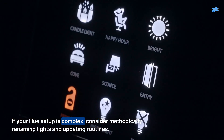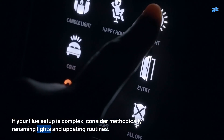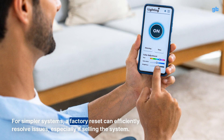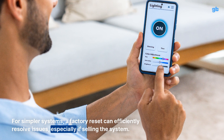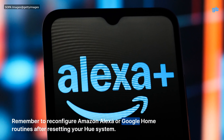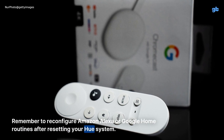If your Hue setup is complex, consider methodically renaming lights and updating routines. For simpler systems, a factory reset can efficiently resolve issues, especially if selling the system. Remember to reconfigure Amazon Alexa or Google Home routines after resetting your Hue system.